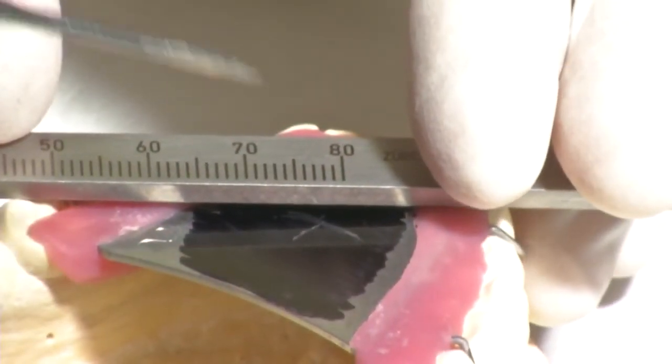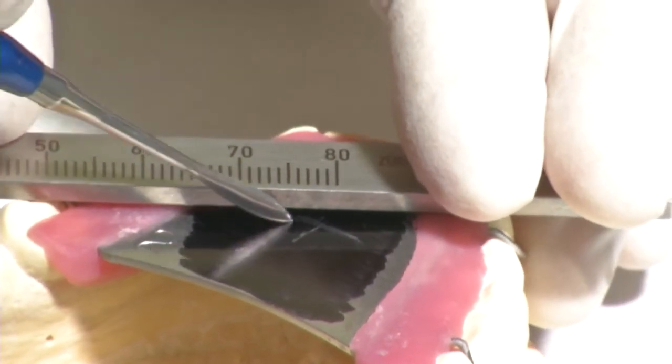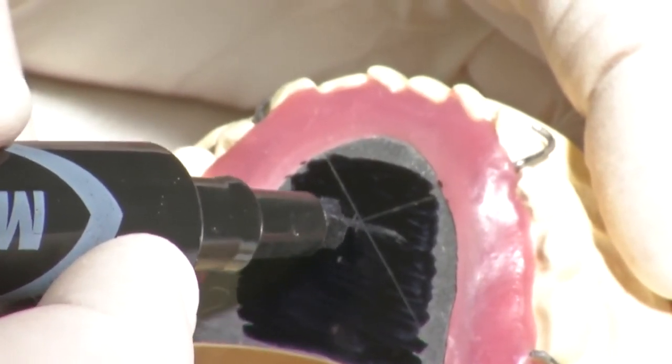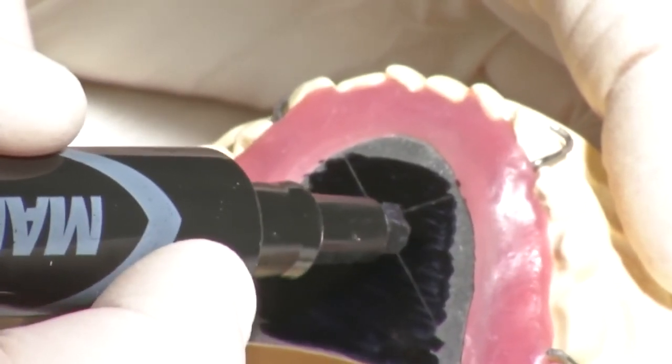A crosshair symbol is drawn on the tip of the arrow centric. To check the gothic arch, the entire plate except for the crosshairs is blacked again and the entire bite registration procedure is repeated.